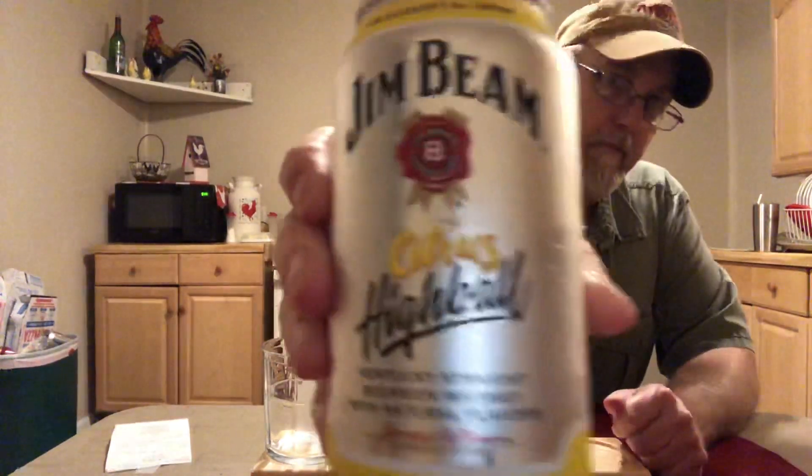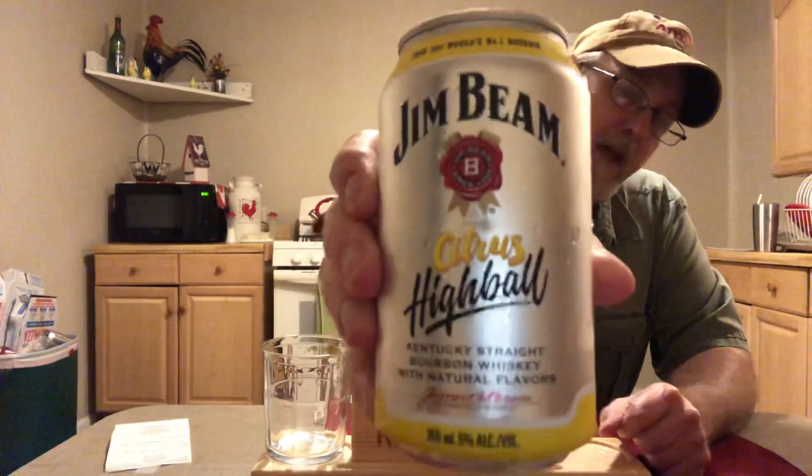Hello, I'm Jerry Ford, the beer review guy. I've seen this before — it's been a while back — and this Jim Beam Citrus Highball, I didn't get it last time I saw it because I didn't want to.